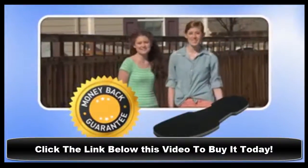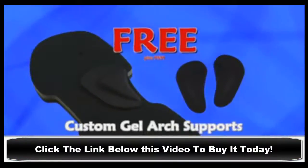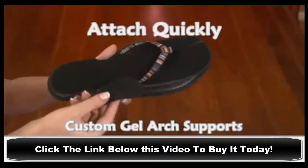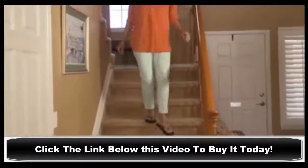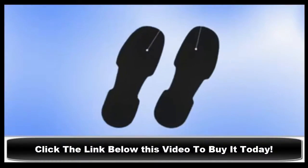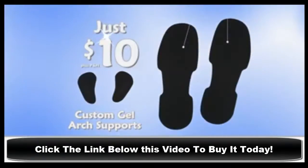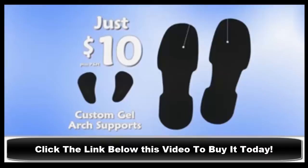We love EasyWalk! Order today and we'll send you a set of custom gel arch supports free — just pay separate processing and handling. Our EasyWalk gel arch supports can be quickly attached exactly where you need them for your unique foot type, providing customized support. We'll send you a pair of EasyWalk contour molded insoles and our custom gel arch supports for just $10. But this offer won't last long and EasyWalks are not available in stores, so be sure to call now.